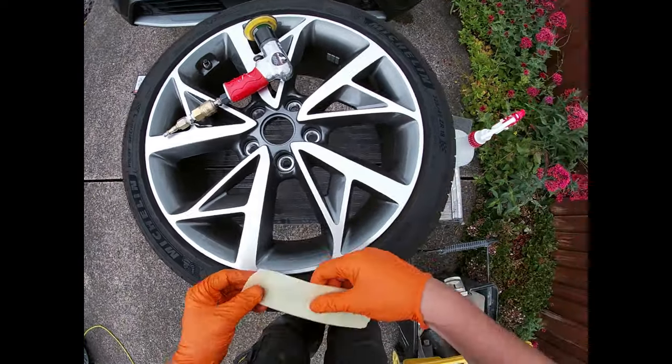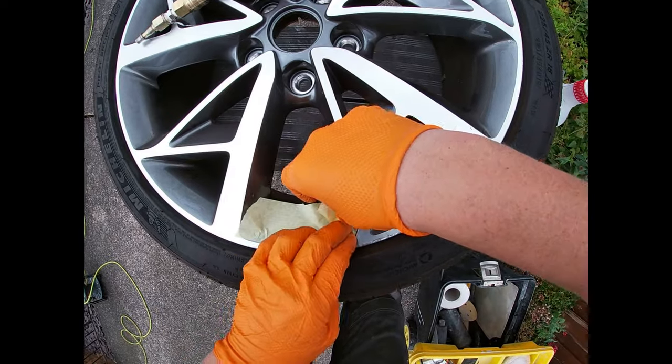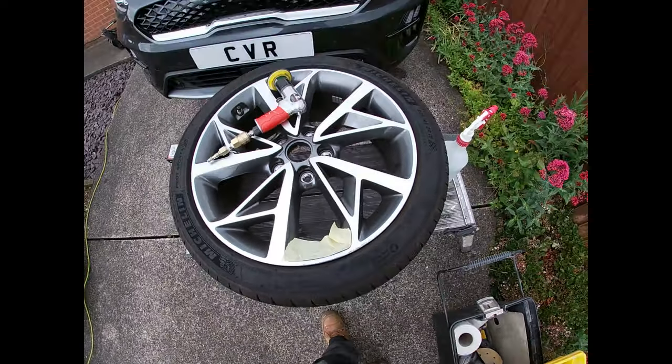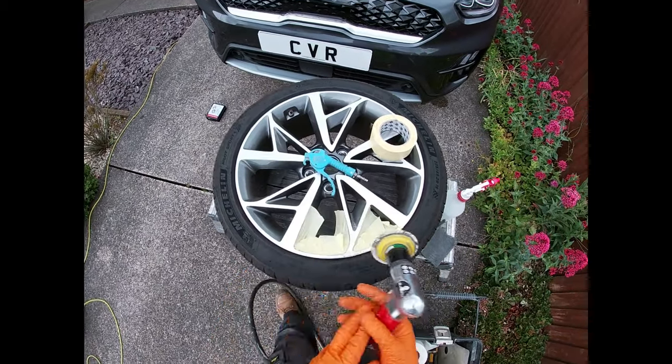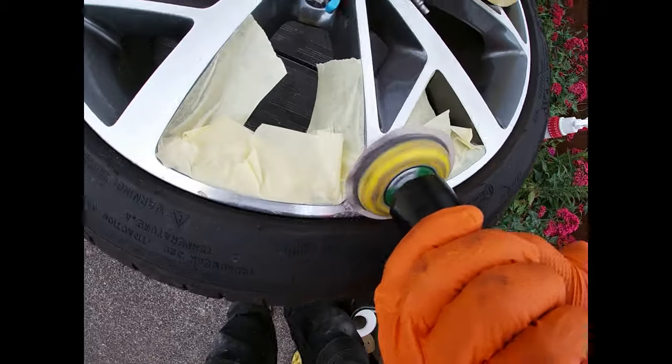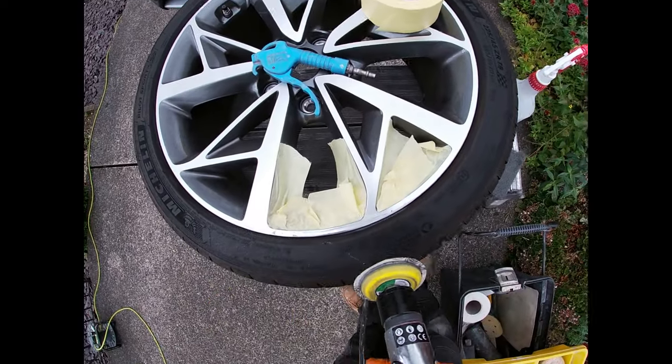Just mask off any of these edges so we don't catch them, because we don't want to be making any more work than what we have to. Mini sander, 180 disc — I'm just going to remove this damage.